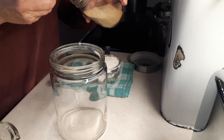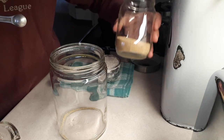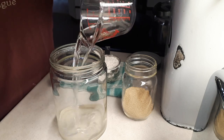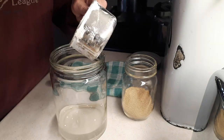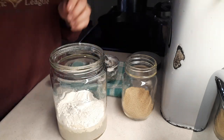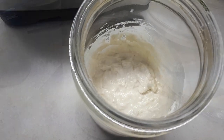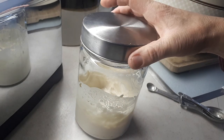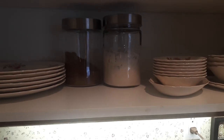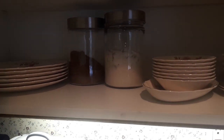This poolish starter calls for an eighth of a teaspoon of dry active yeast — you can use the instant stuff if you want — three quarters of a cup of room temperature water, and one cup of all-purpose flour. I just use a wooden spoon handle to give it a stir. I put a lid on loosely and it will rise like a sourdough starter will. I store it in the cupboard — a warm dark place — and it should double in size, then we can make the bread.